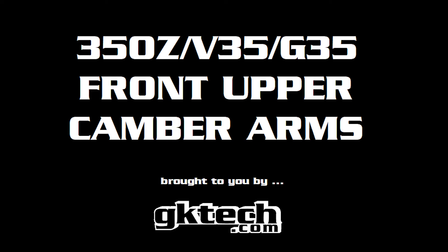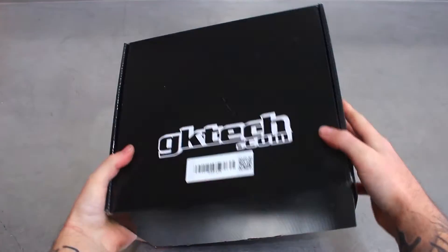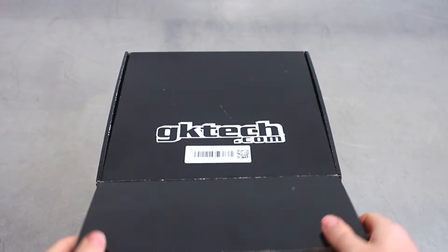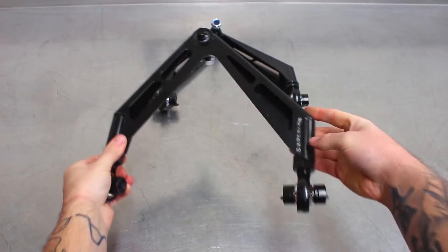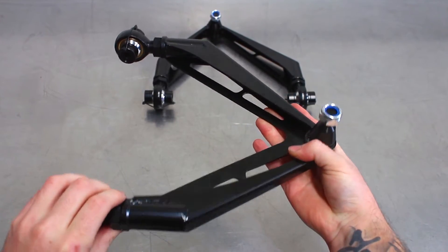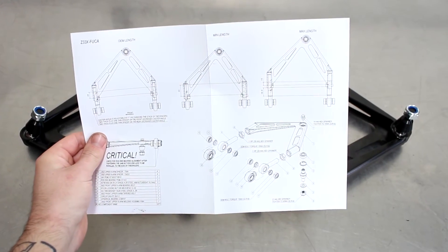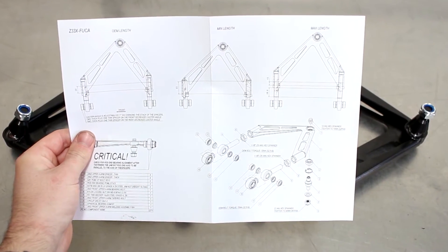Today we have the GK Tech 350Z V35 G35 front upper camber arm install video. This is the box — what do you get inside? You get a complete, ready-to-go set of arms. For your convenience, these come with dust boots as well if you'd like to slap those on. You also get a handy set of instructions with the lengths, in case your internet goes down and you can't watch this video.